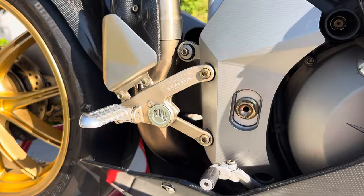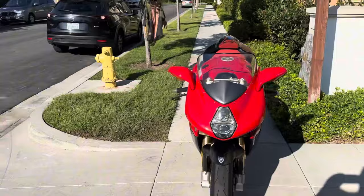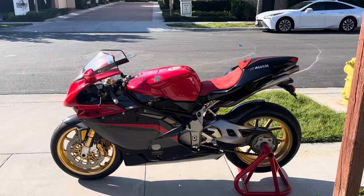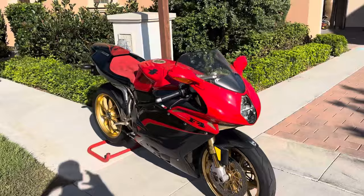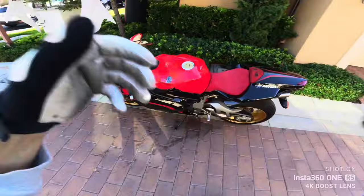The touches on this particular bike are very interesting. When Massimo Tamburini designed these bikes, one of his dreams was to design one of the best-looking bikes while also being functional — obviously the fastest and most powerful bike. So this bike from 2005 was way ahead of its time. It's pretty much considered, like most of the MVs, to be art on wheels — that's the best way to describe MV Agusta. Let's get ready and go out on a quick ride to hear it and see how it rides.